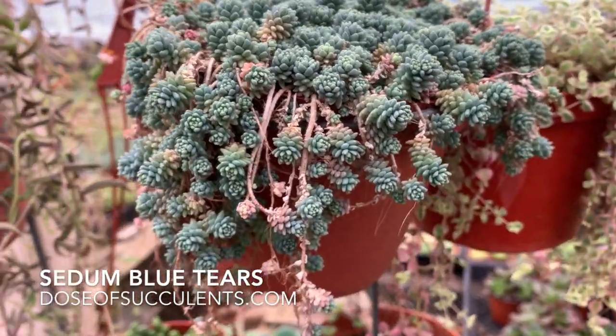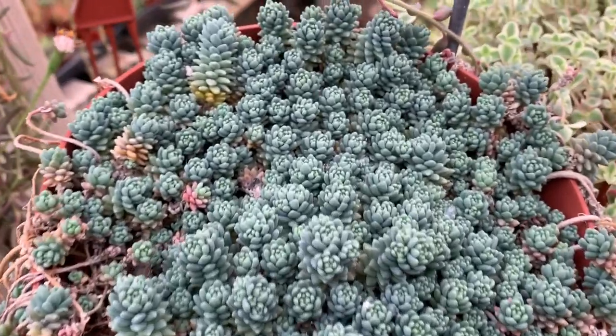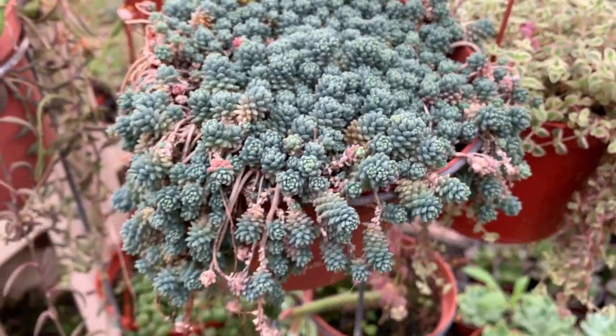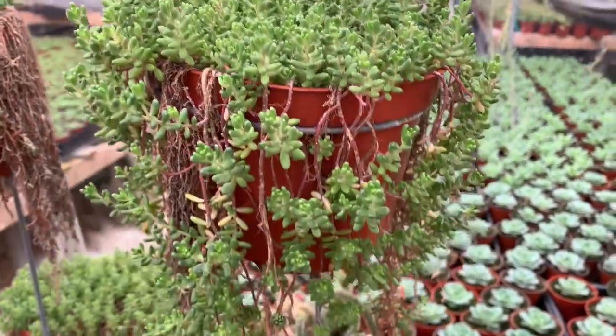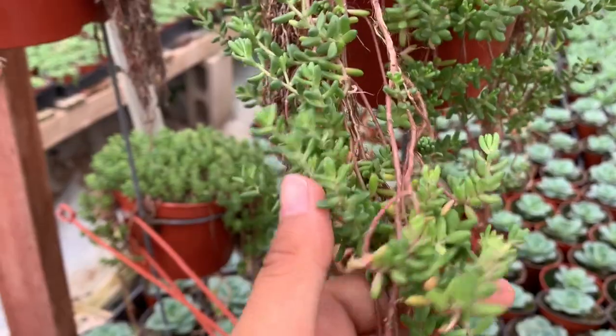This is Sedum Dasyphyllum Major — not the minor — this is the Sedum Blue Tears. Look at how gorgeous it can be. I only have one of these, so if you want it, get it quickly. This is Sedum Carpet. Look at that, guys — it's so gorgeous.